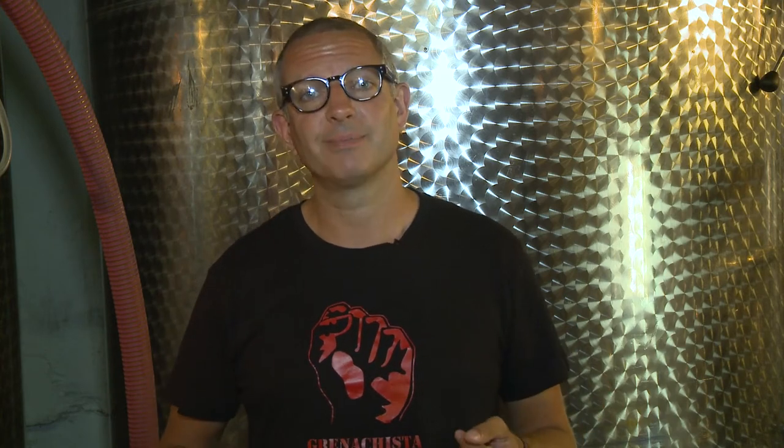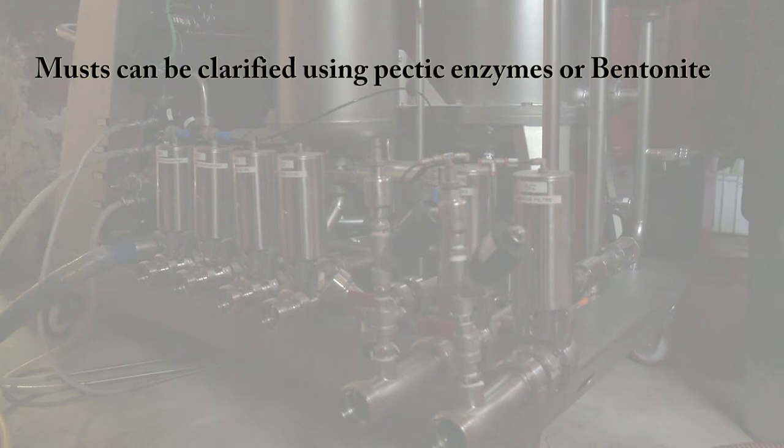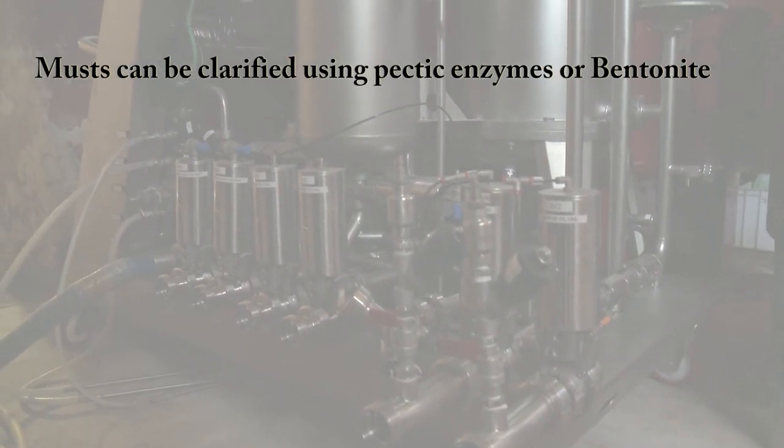Clarification involves the removal of insoluble matter suspended in the wine before bottling. This can include leaves, bacteria, proteins, pectins, phenolic matter, tartrates, tannins, stems, seeds, skin and pulp. The degree to which a wine needs to be clarified really depends on price point, style and intended market. Musts can be clarified using pectic enzymes or bentonite.